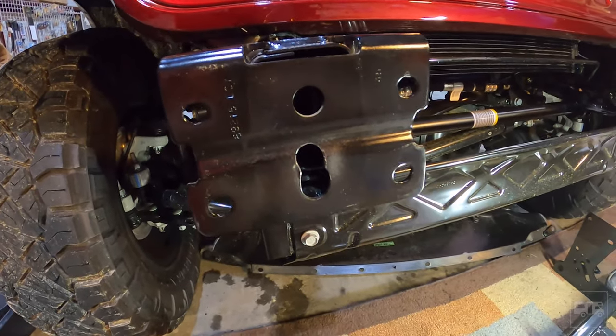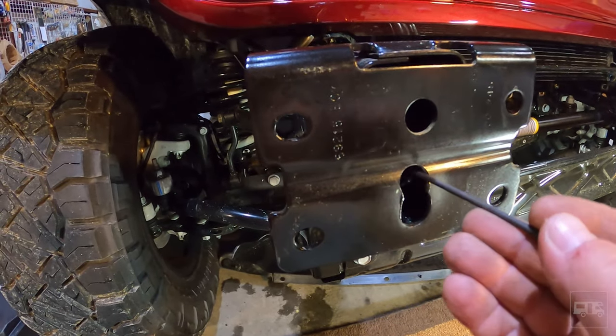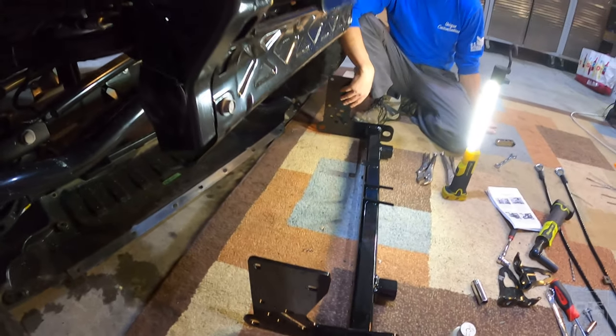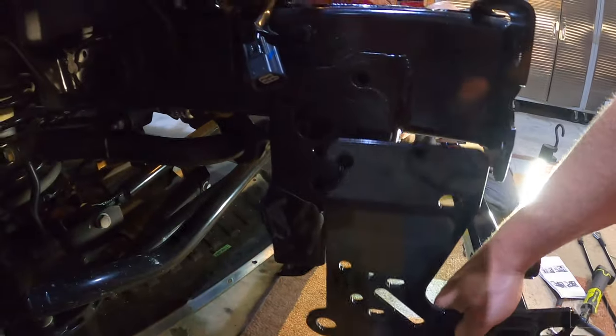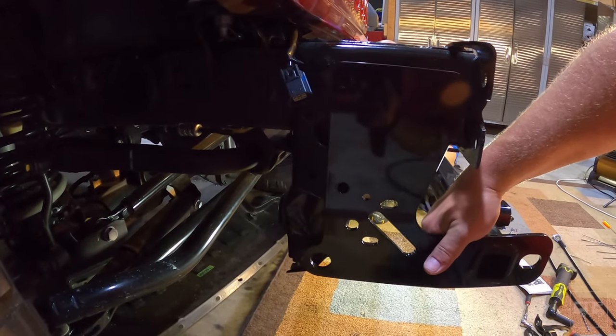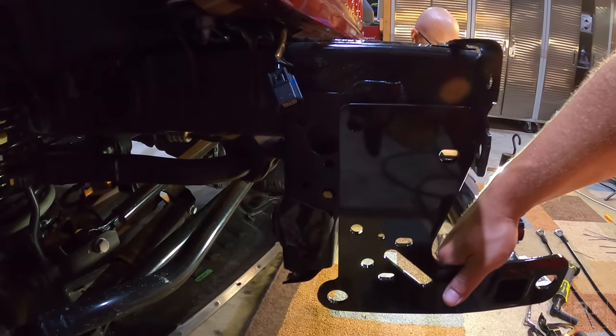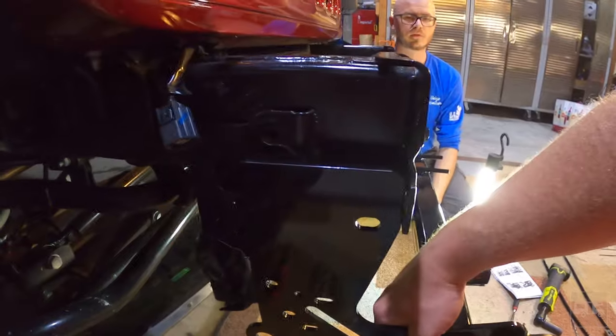We'll take a close-up view of what we did — got the notch here now, and our captive bolts slide right inside there. Now we're getting ready to mount the actual base plate up here. It's going to go on the side somewhere along like this, going through a bunch of the existing holes, and we're going to figure that out right now and go from there.